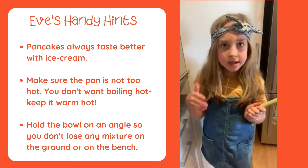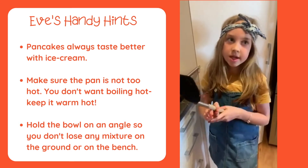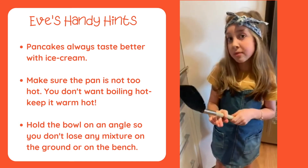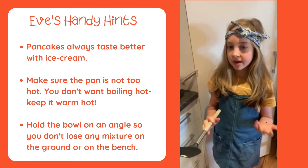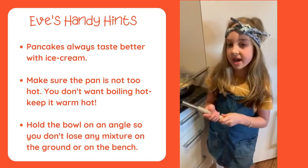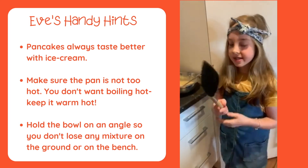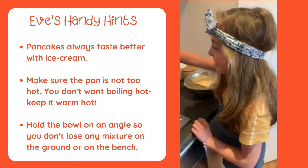You can also have some ice cream on it if your parents let you. For our family, we normally have pancakes on the weekend if it's one of our family member's birthdays, or a special occasion like Mother's Day or Father's Day. We might have them for Father's Day because it's nearly Father's Day.